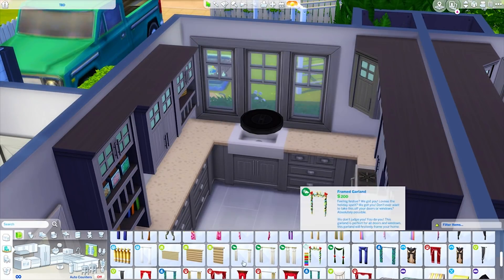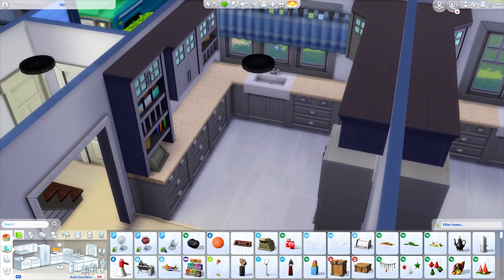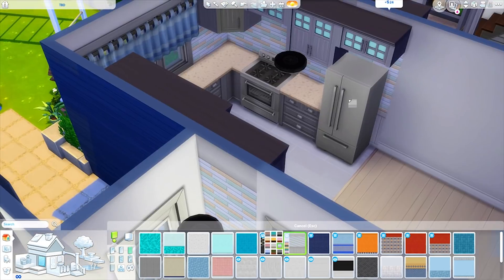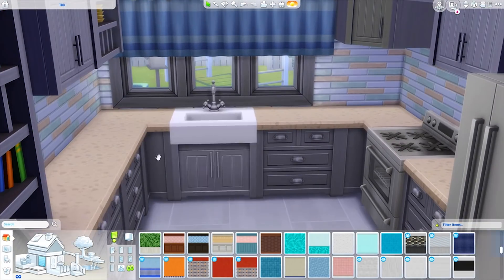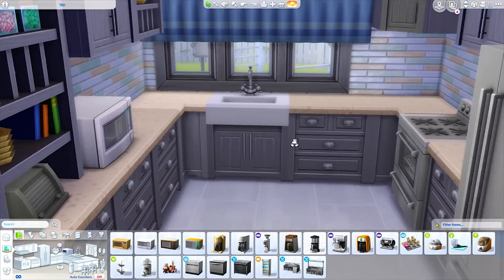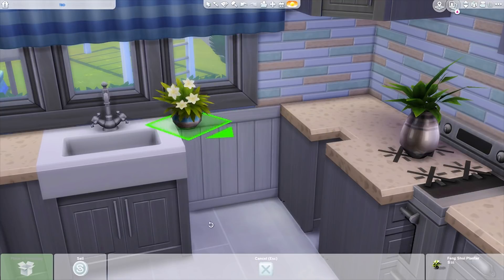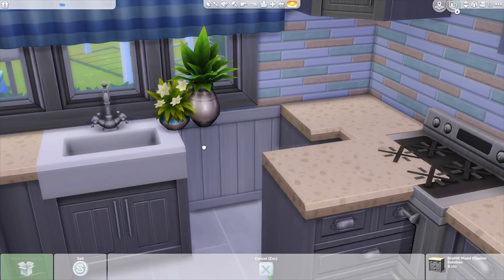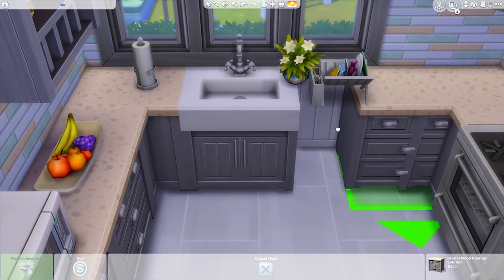If you guys want to download this house, it'll be available on the gallery. My Origin ID is Griffey, or you can search the hashtag Miss Griffey, which I put in every single one of my uploads because it's easier to find that way. It should be called semi-detached house or something along those lines because I think that's what I named it.